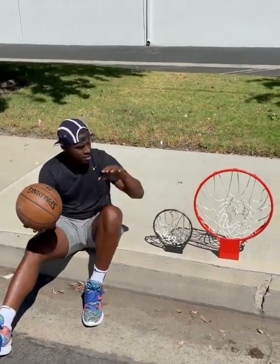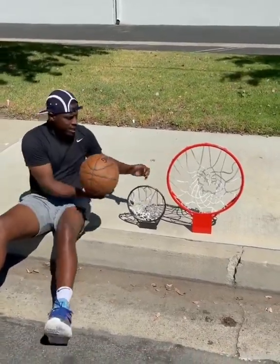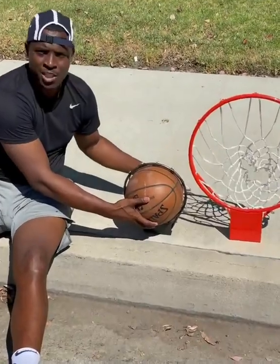Basketball is 9.5 inches. This rim right here is 9.7 inches. A regular-sized rim is 18 inches. Giving me a quarter of an inch to make my jump shots.